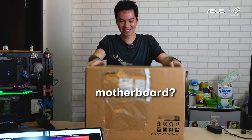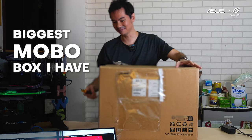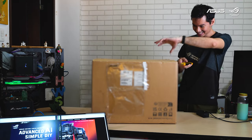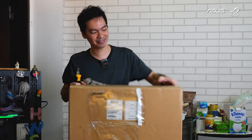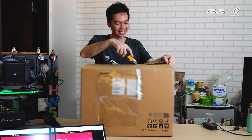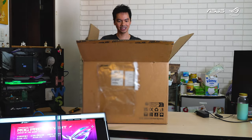This is a motherboard — also officially the biggest motherboard box I have ever seen. ASUS sent it over. I think it's for one of their Intel motherboards. It's hard to keep up with the numbers: X870 for AMD, Z-series for Intel. But this is absolutely massive, the largest mobo I've seen.